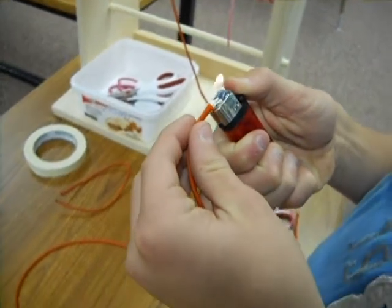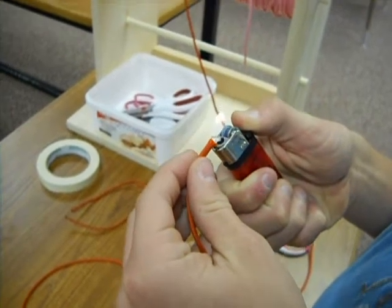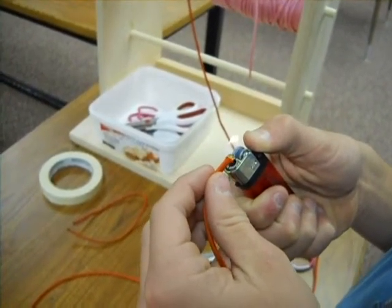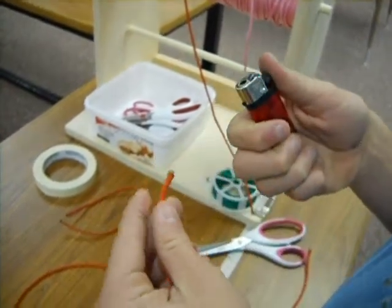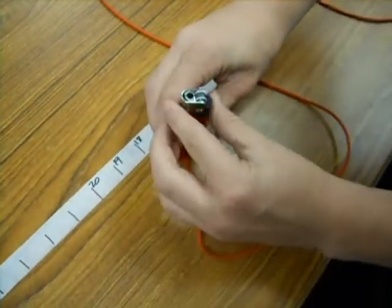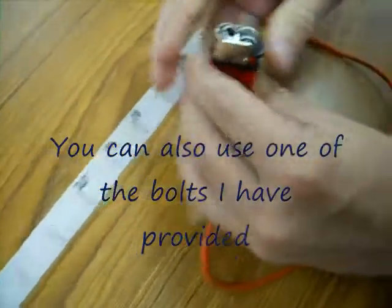Burn both ends so that they don't fray — you don't want it to fray, it won't look good. Get the ends nice and melted. Once it starts to melt where it's almost going to drip, you set it on the table and smash the end with your lighter to make it nice and flat.